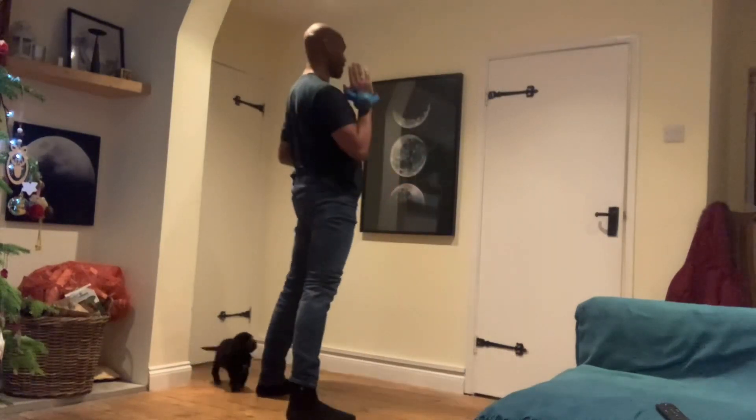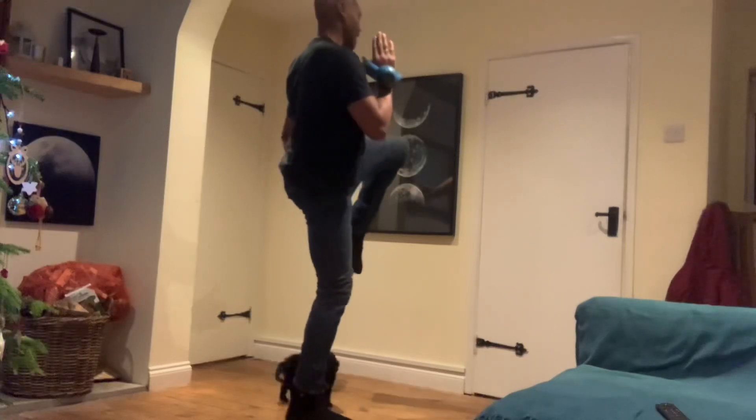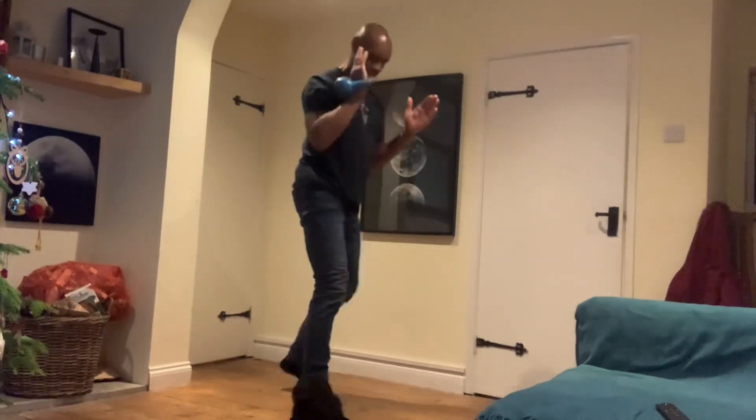Just to show you side on — chest out, down into the squat, raise that knee, and back down, back up like so.